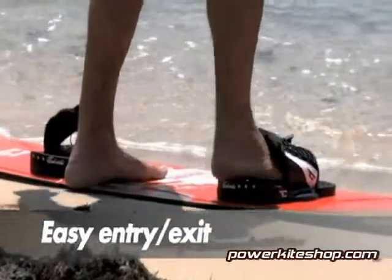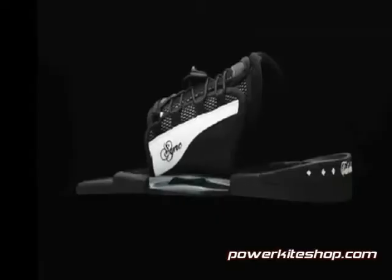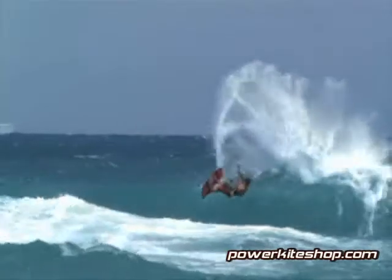The easy entry of the Sink opens the door for a quick entry and exit at any kite surfing location. The lightweight backless binding delivers the type of control and comfort needed for throwing down freestyle tricks or free riding for hours on end.